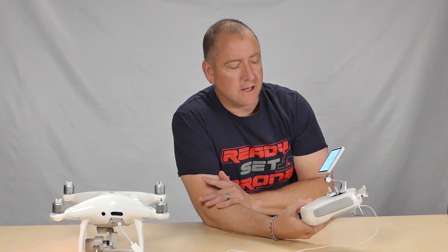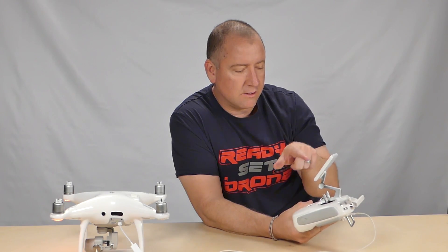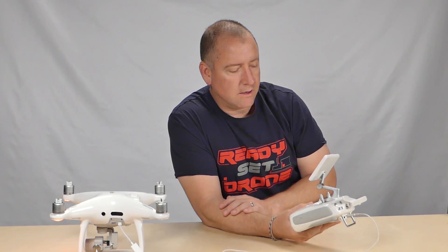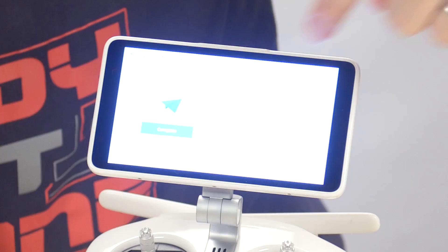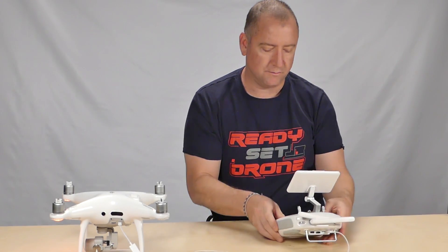We rebooted the whole thing and then it downloaded and installed smoothly. I believe it is finished now. It says 'prepare to update' — let's see if I have to hit anything. Update firmware. It says restart your aircraft. So we've got the update done. Hit GoFly. There we go — one more closeup here. You can see now it says complete. I just need to hit that and it says restart your aircraft.